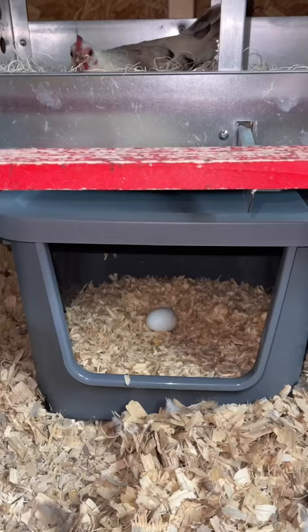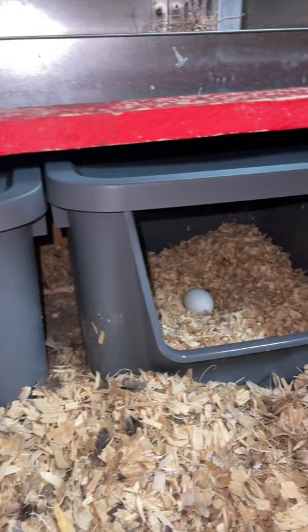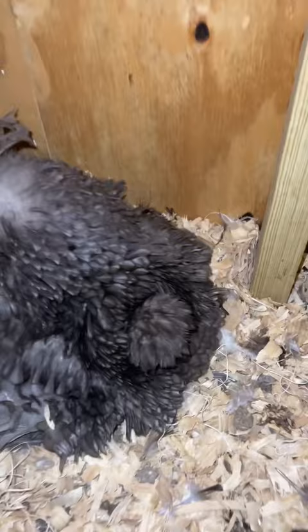For about $30, I added three new nesting boxes into my coop, except I haven't put the third one in yet because this little lady apparently is hiding some surprises under here.